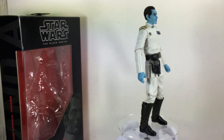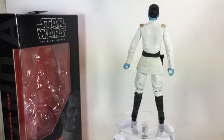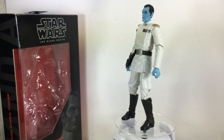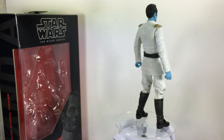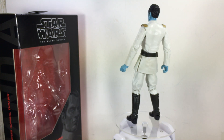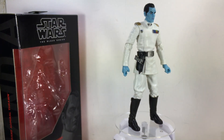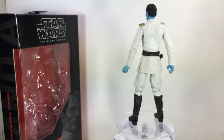Very, very cool looking Black Series figure. Now all we need is an Ezra, an Agent Kallus, and a Zeb. Ezra is probably going to be the one with Chopper if they do pursue that figure. But all in all, these Rebels figures for the Black Series are looking pretty good. Big fan of this — well done, Hasbro. Figure is obviously going to get a 10 out of 10 for me.